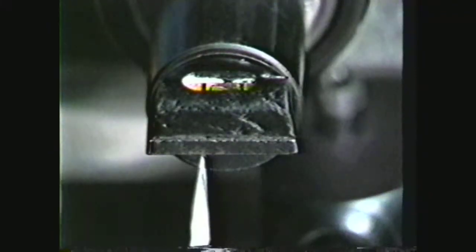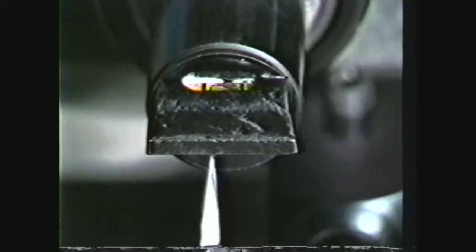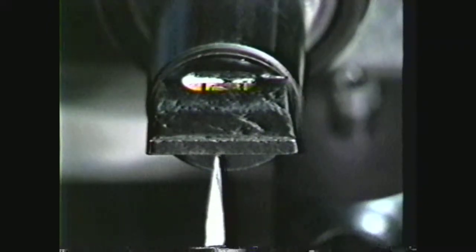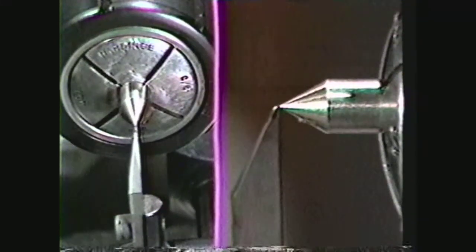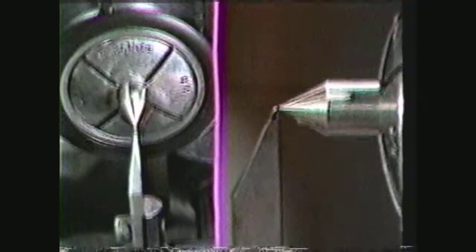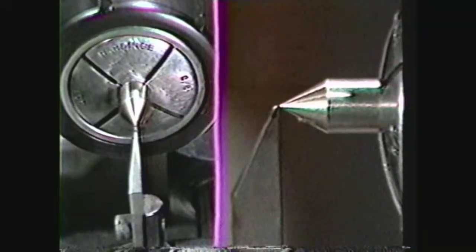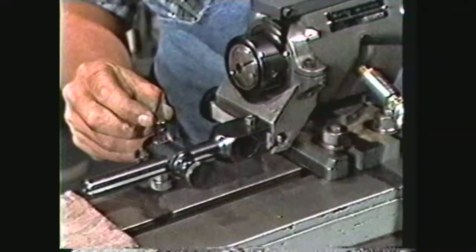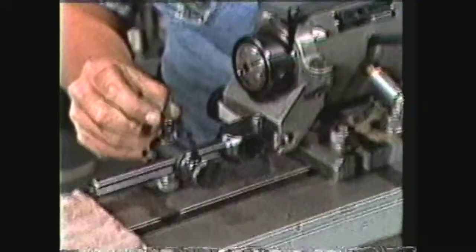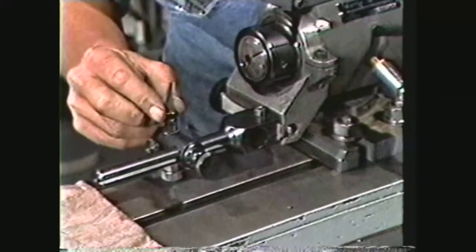The finger can be in any horizontal position on the dovetail slide as long as the gauge can have a surface to bear on. To set the finger at center height with a male centering gauge, the setup procedures are the same, but the finger must be vertically on center. This allows for visually setting the finger height. After completing this procedure, check for any movement in the finger. Tighten the finger hold-down screw and micrometer adjustment.